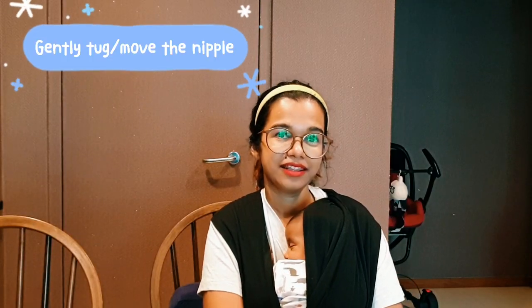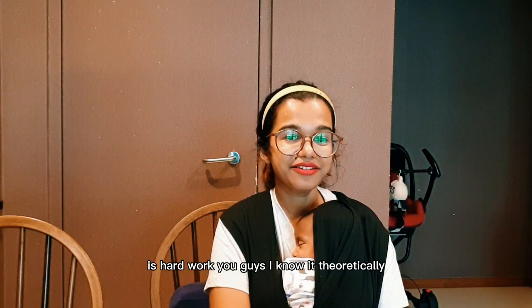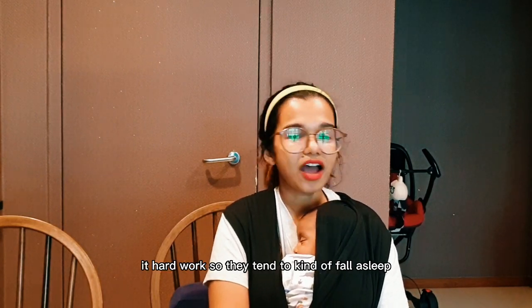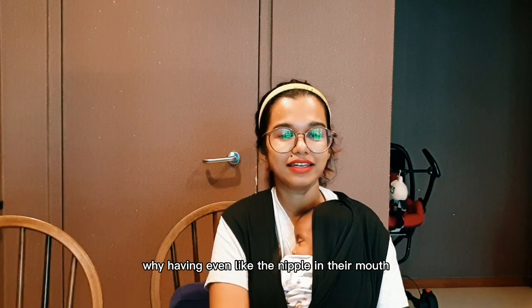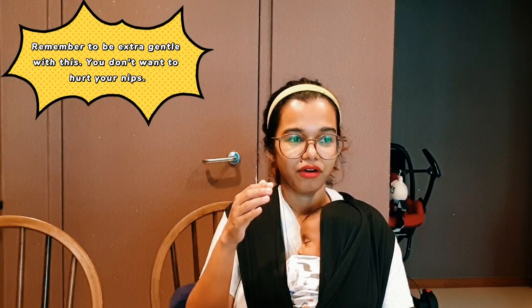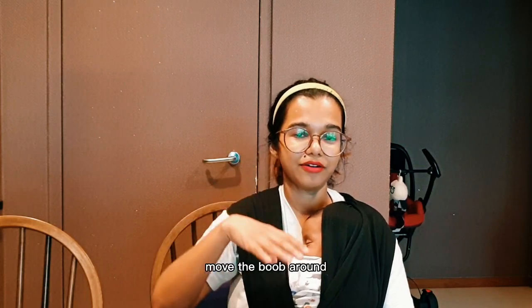Tugging the nipple: for a newborn baby, sucking on the nipple is hard work. Although it's a reflex, it's tough for a new baby who's just learning, so they tend to fall asleep even with the nipple in their mouth. Try tugging the nipple away — threaten to take it — or just move the boob around. The same goes for the bottle. That almost always works.